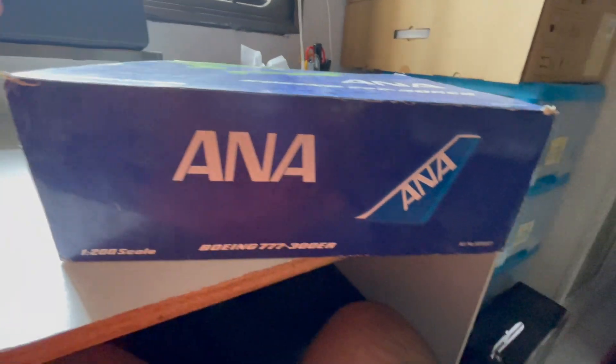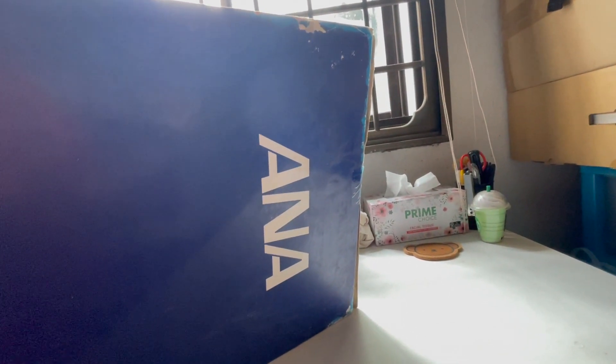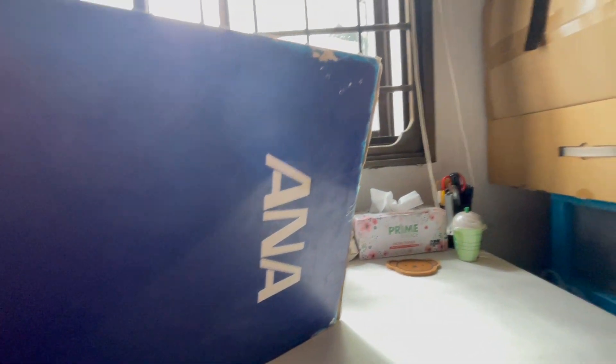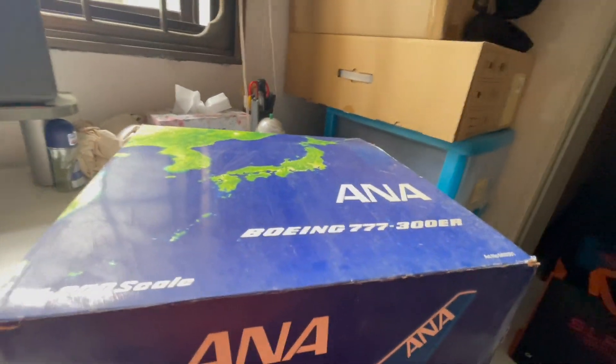It's the same thing on the bottom as the top, so nothing much there. And lastly the back is just ANA — a blue and white picture or wording of the ANA branding. That's all for the box itself.